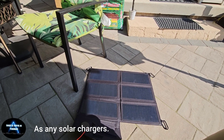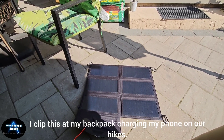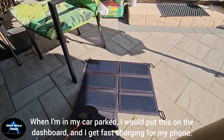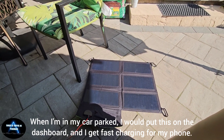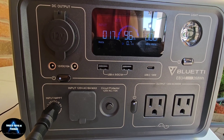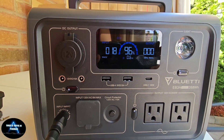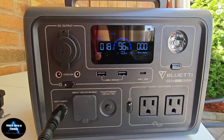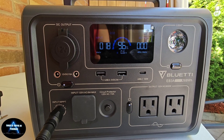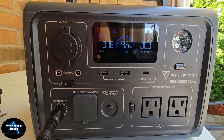So if you're talking about portability, yeah, this is something you can bring — and I've shown you how small it is when folded. So yeah, pretty good. I moved it out a bit and now I'm getting about 18 watts of input.